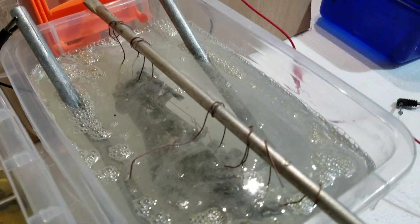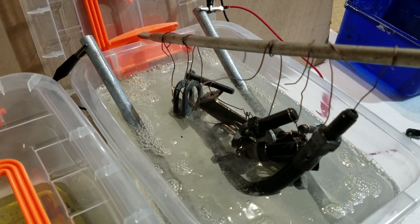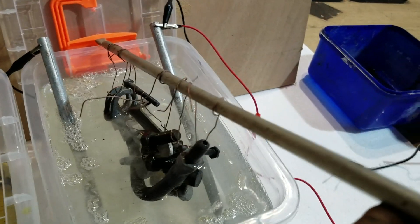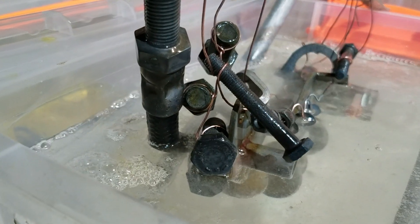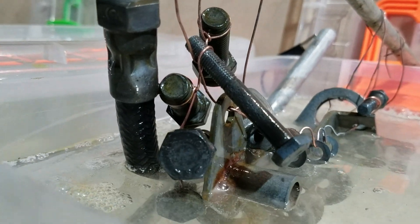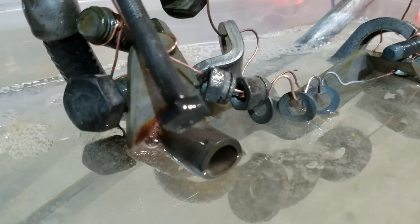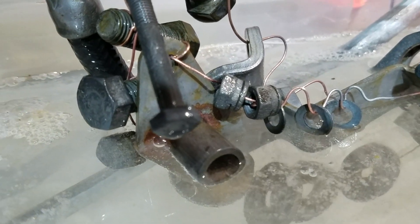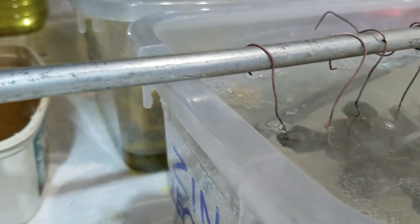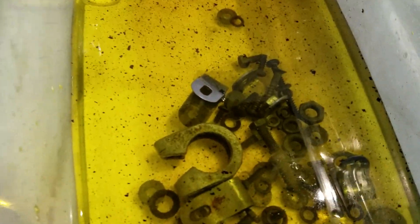I'm pushing this to its limits. I've experimented with cell phone chargers, laptop chargers, drill chargers. Now I'm on to a 12 volt 6 amp battery charger, which means that I can dunk massive amounts of parts in here at once and achieve a good thick coating. It's not pretty.